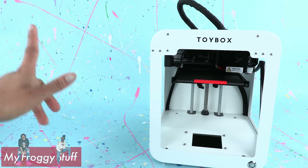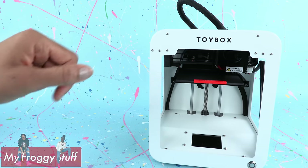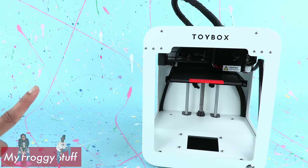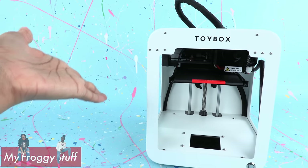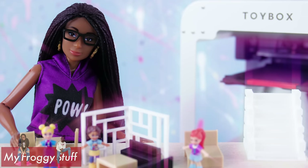Thank you for joining us while we took a look at the Toy Box 3D printer. Like, comment, share and subscribe. Don't forget to ring the bell and follow us on Instagram at myfroggystuff and thefrogvlog. We'll see you next time for another Unbox Daily.